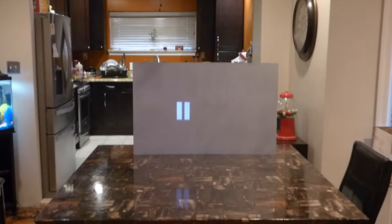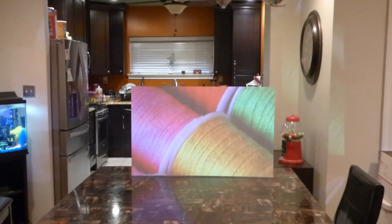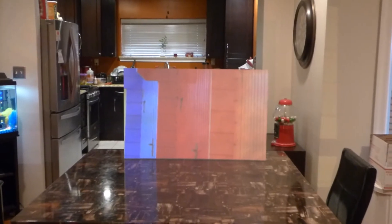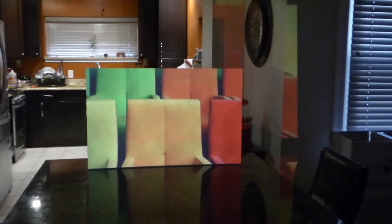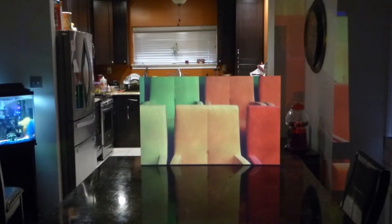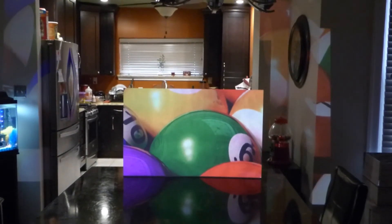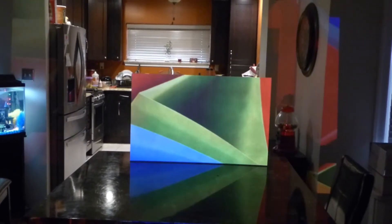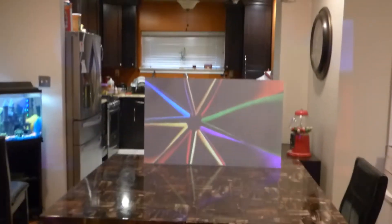The next demonstration we're going to do is color. Look how rich the color looks for a 50 lumen projector at 7 feet back.